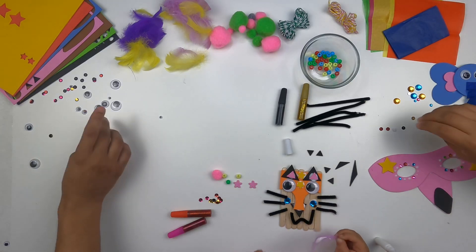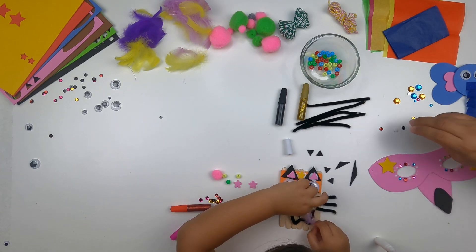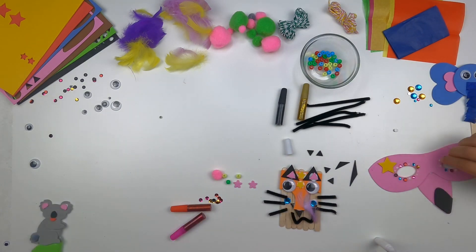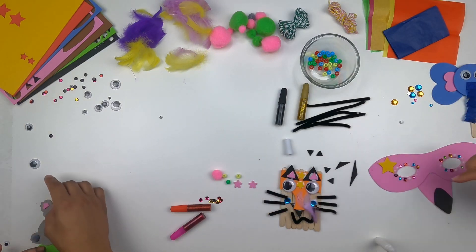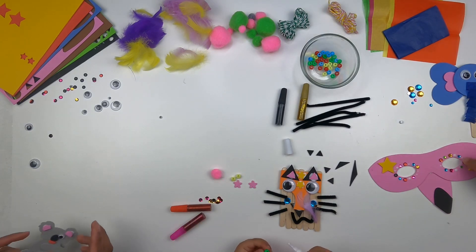Where do I put this feather? It looks cute. The tiger has a feather too? My tiger eats flamingos — he's the other animal, he eats flamingos.